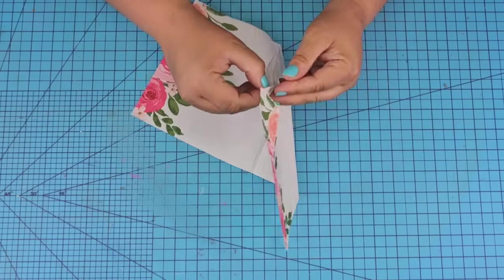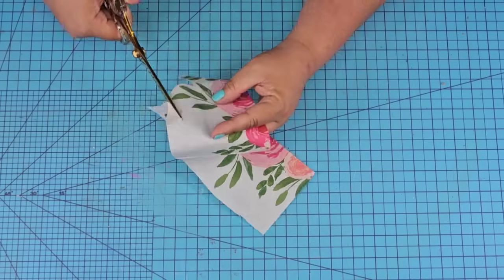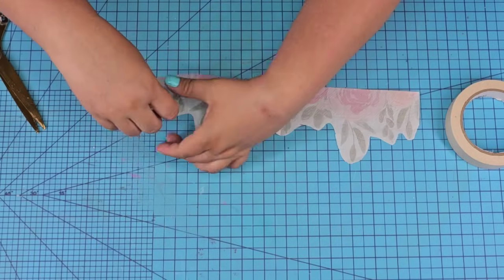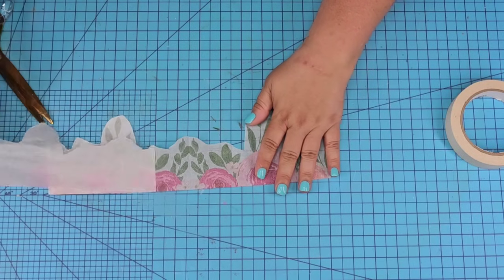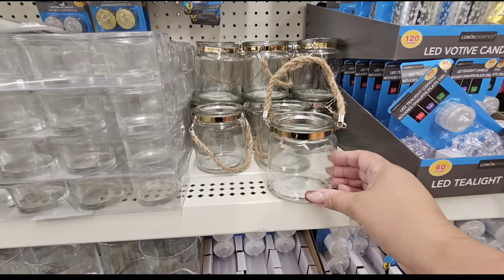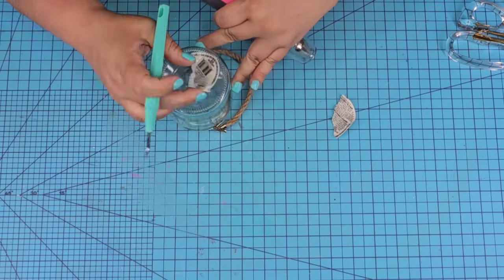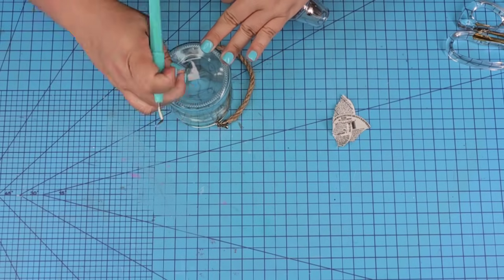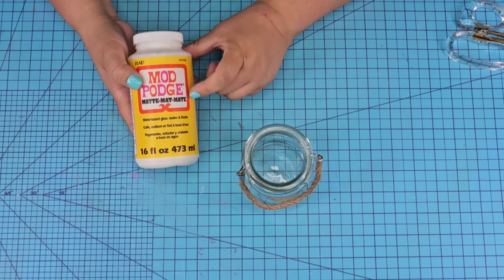For this next Dollar Tree DIY craft, we're going to start with a napkin — this one is beautiful, it has such a great design. I'm going to cut off the excess white, not worried about it being completely around the design, just enough to cut off the excess. I'm going to use some masking tape to remove the ply — it's just a two-ply and it makes it so much easier. Then we're going to Mod Podge it to the front of this beautiful jar from Dollar Tree. It's in the candle aisle and I love that it has its own little hanging tool. We're going to remove the sticker from the bottom — I used my heating tool for this one — and then wipe it really well because we are going to Mod Podge it.